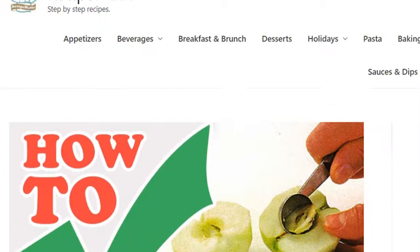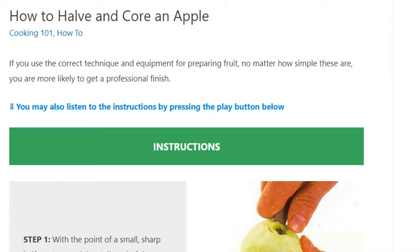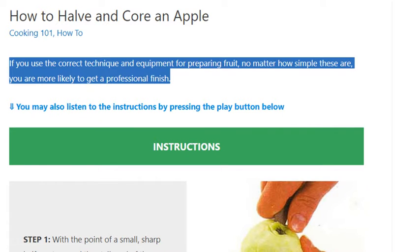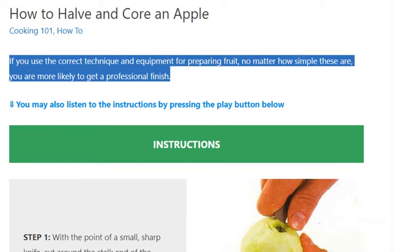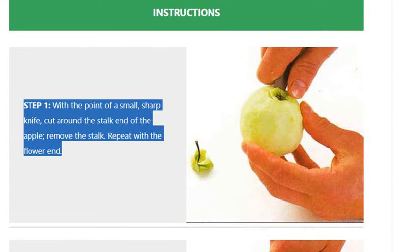How to halve and core an apple. If you use the correct technique and equipment for preparing fruit, no matter how simple these are, you are more likely to get a professional finish. Instructions: Step 1 — with the point of a small sharp knife, cut around the stalk end of the apple.